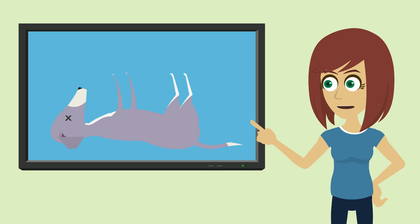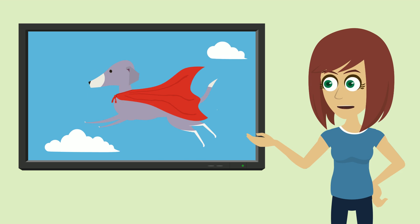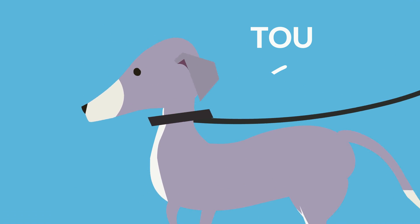I think maybe they're afraid they will hurt their puppy, but believe me you won't. Dogs are pretty damn tough, especially around the neck. That's where we put the leash on them and drag them around, so dogs' necks, yeah, they're pretty tough.